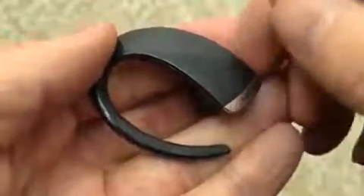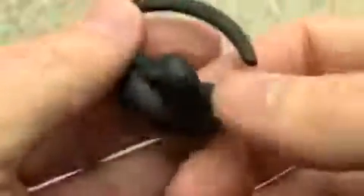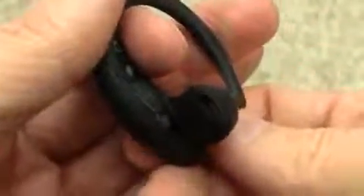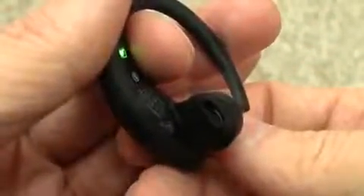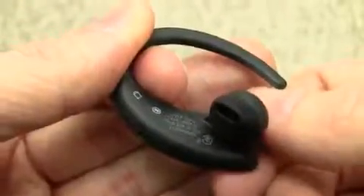Other functions include double tapping to redial the last number. If you press the button once you get battery status. And of course you can always manually power off the device just by long pressing the button.